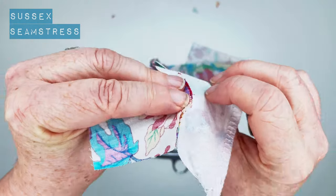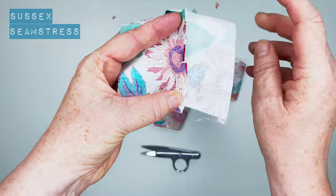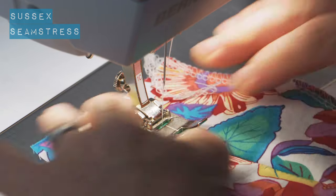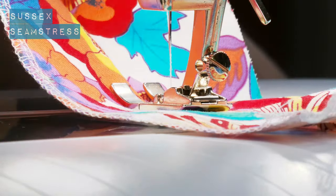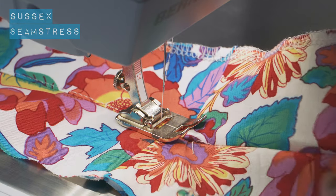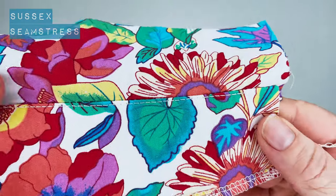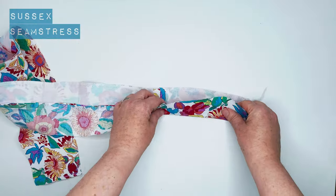We're going to do edge stitching next. Push all that seam allowance towards your interfaced waistband and give it a press to make sure it's all nice and flat, then stitch right on the edge, about a millimetre away. I'm starting a centimetre back from the end because I'm going to bag out my corners in a little while and it will just be easier to do that if you haven't started your edge stitching right at the edge. Go all the way, stopping a centimetre before the end — that will give you a lovely crisp edge when you press it over.